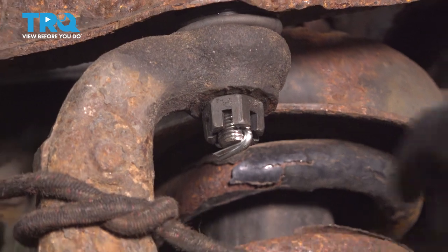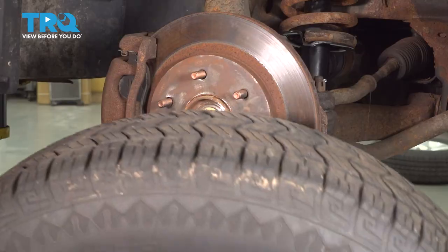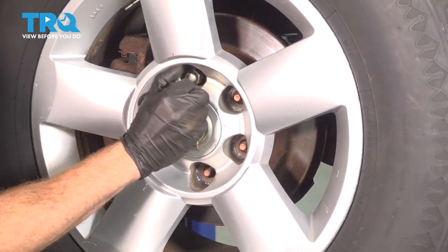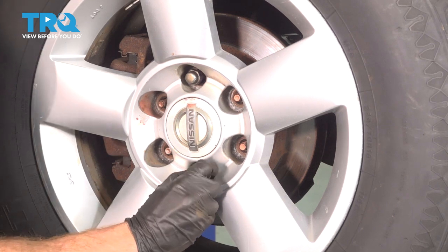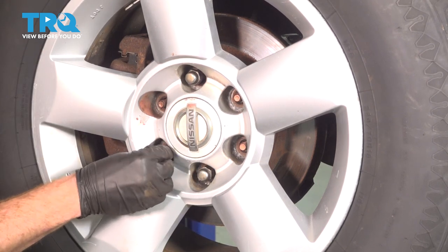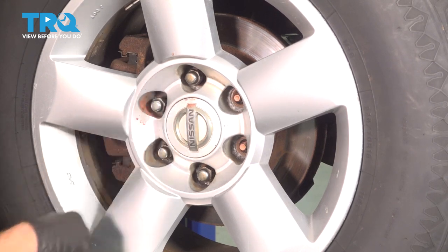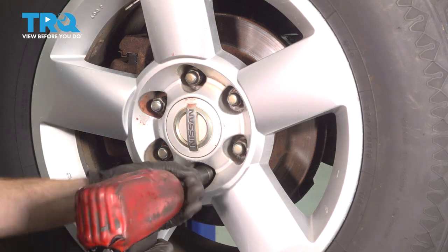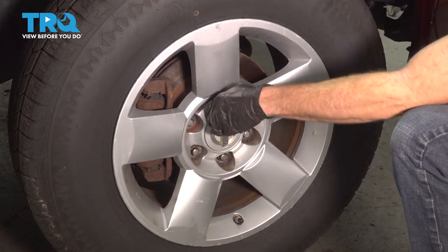Remove your safety strap. Now we can reinstall the wheel. We'll start on all of our lug nuts, get the wheel safely back on the ground, and then torque each of them to 98 foot-pounds in a crisscross manner.